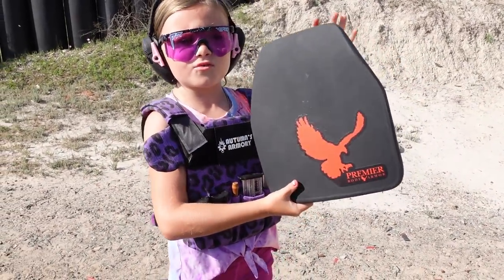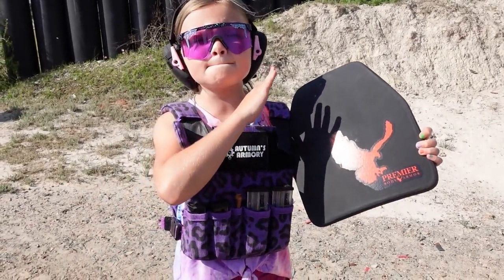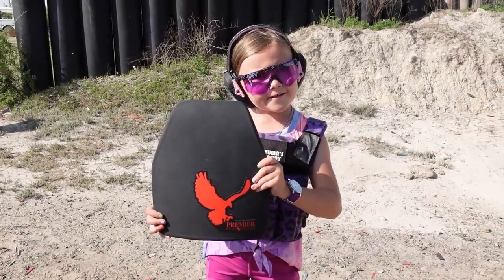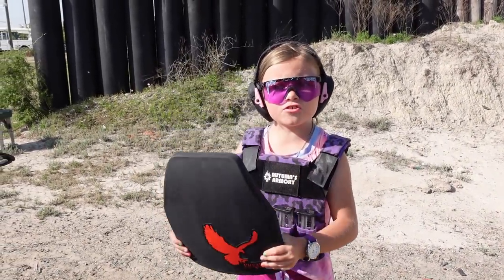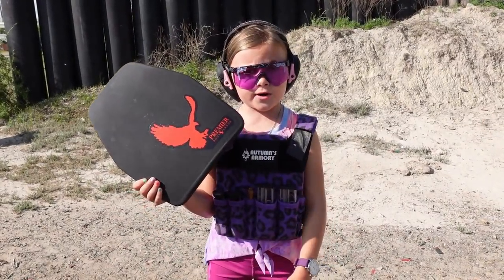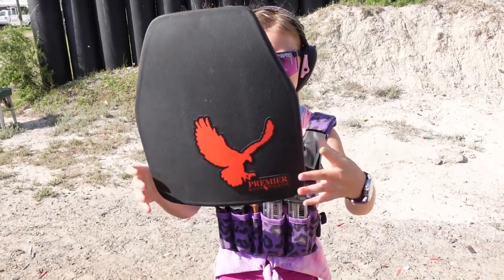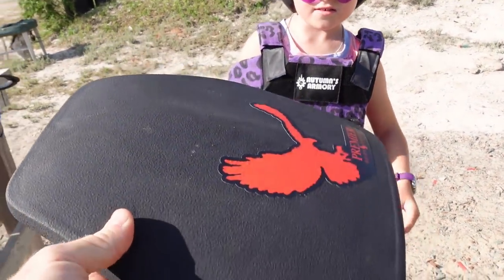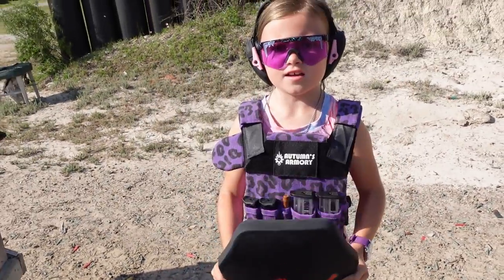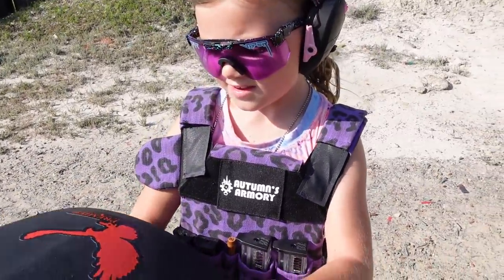This video would totally not be possible without Premier Body Armor — they sent us this amazing level 3 polyethylene plate. It is so light and plastic, I don't even know how it stops .308. It doesn't seem possible that this plate could stop .308 — look how light this is. It's some kind of magic. Show them your plate carrier.